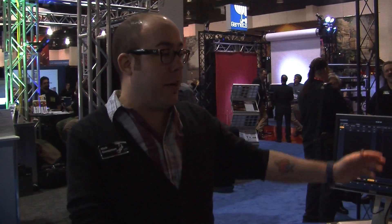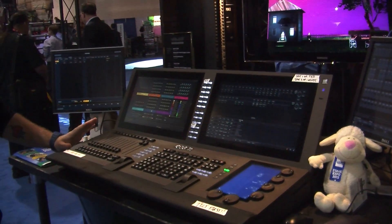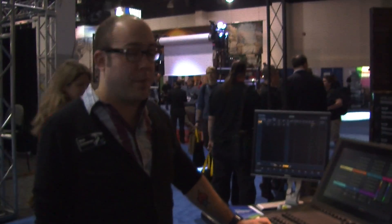Hi, I'm Nick from ETC, and I'm here to introduce the new EOS TI Titanium. This is our new flagship desk, and it's running 2.0 software. So let me run you through some of the features.